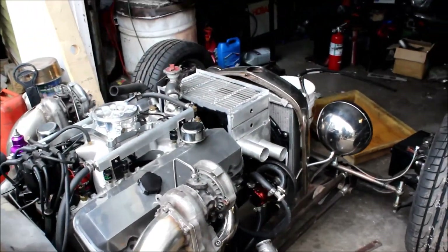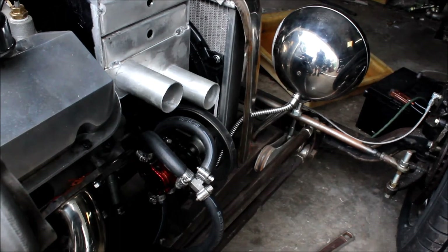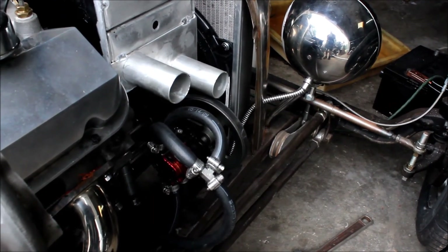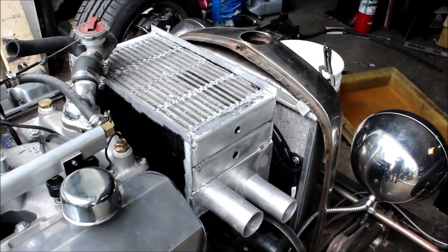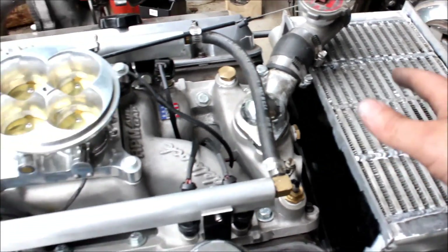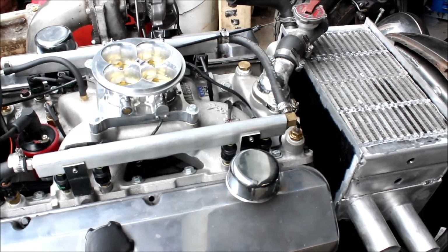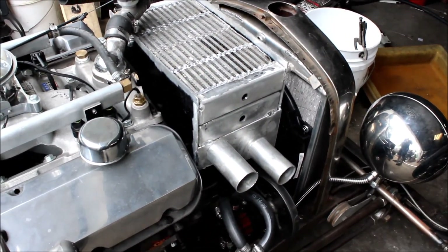I have the intercooler all packed together and mocked up in the car. It's a little tight on the belt for my lower turbo scavenge pump — I think I'm just going to move the pump down. Next thing to do is take it back out and finish welding it, and then I need to figure out how I'm going to get air from here into my throttle body. I don't want to use a carb hat, so it's going to take me a while to get that done. Anyway, that's enough for today — thanks for watching.